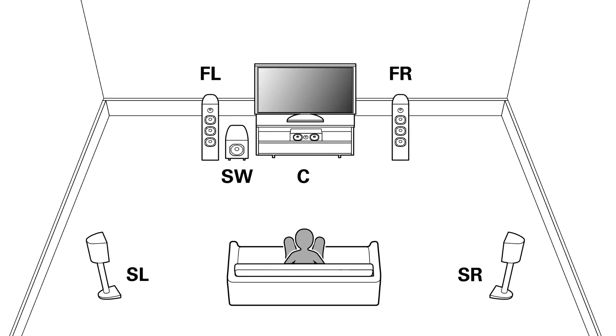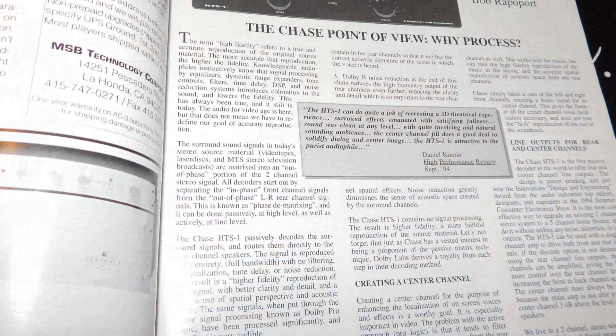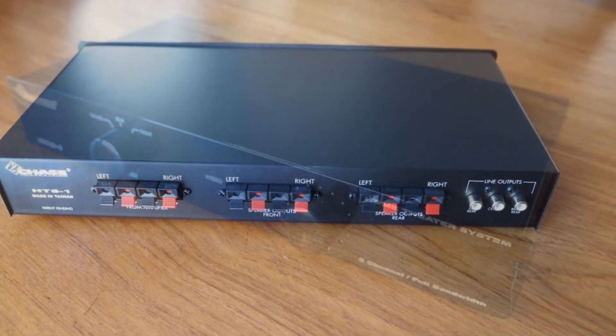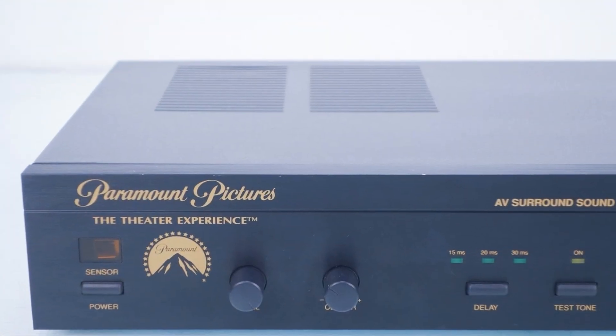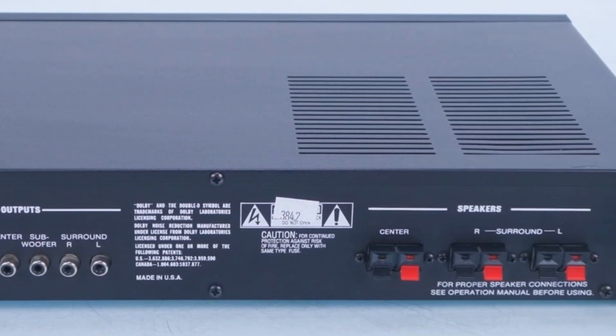The surround channels were not only mono but limited in bandwidth — not reaching the deepest lows or highest highs. So while you could have a surround sound home theater that looked identical to 5.1, it was different in terms of dynamics and bandwidth. That was called matrix surround sound. Dolby weren't the only ones doing it — there were competitors like Chase, who had their own matrix surround format with a special decoder, even manufacturing some under Paramount's banner for a while.